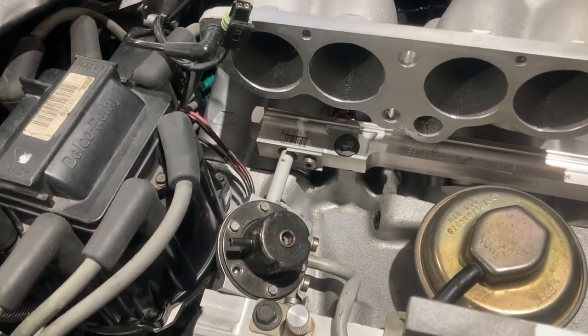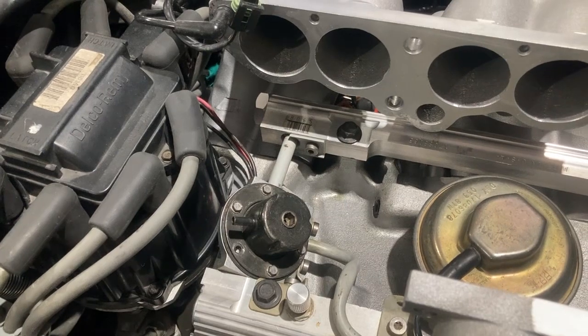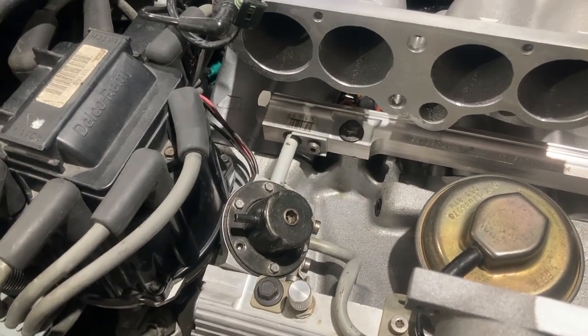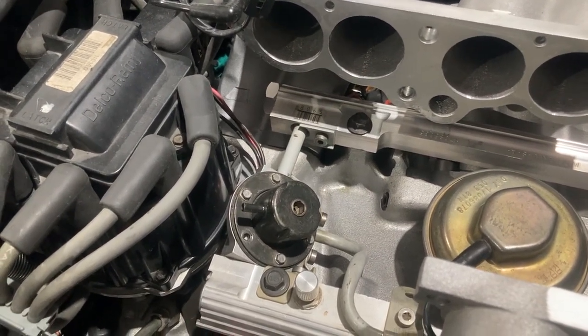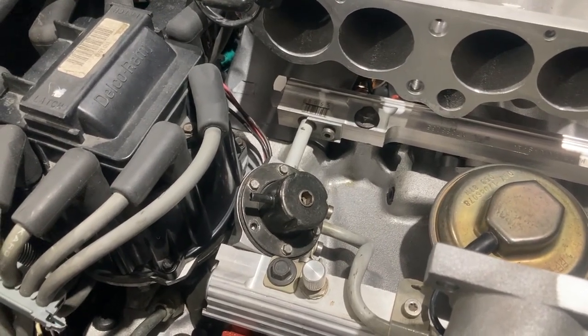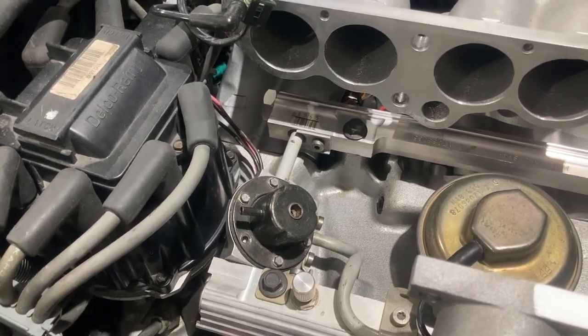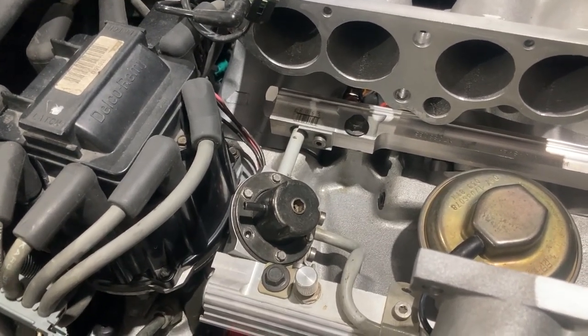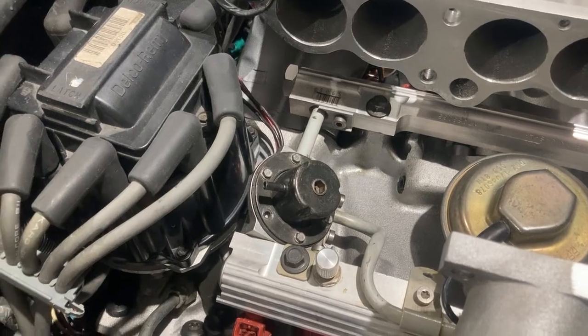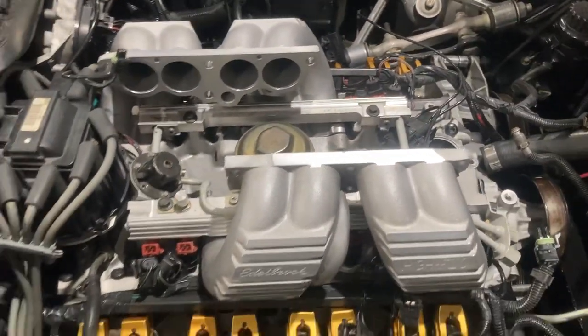When I took that adjustable regulator apart and re-cleaned it, I broke one of those bolts and those are really hard to find. They're 3.5mm by 0.6, so if you ever need one — none of my go-to hardware stores or parts stores had them, so I just had to order them online. They're not hard to find online, but they sure are at your mainstream stuff.